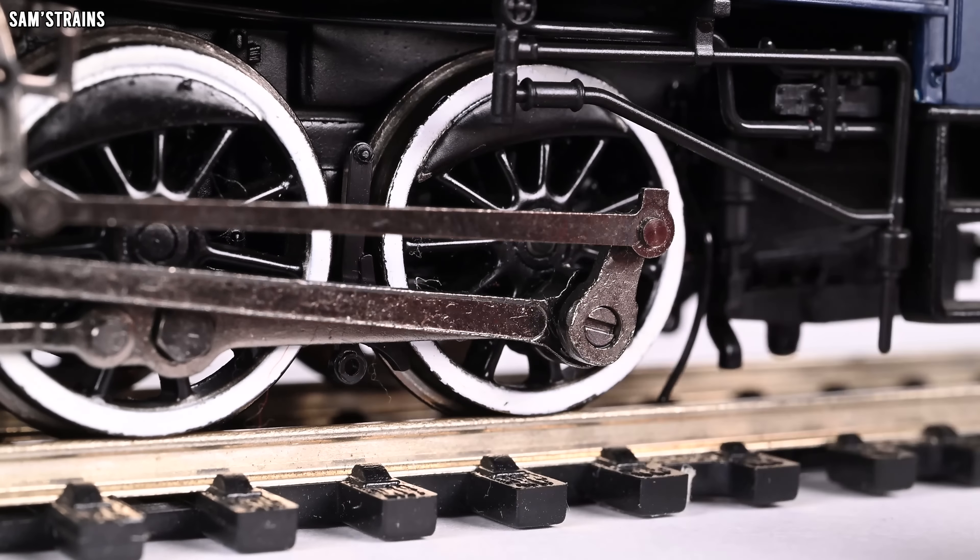Around the back, we've got this very pleasing grill effect on the windows, which looks good. More separately fitted lamp brackets on the back of the cab and also on the back of the coal bunker. The coal bunker itself is beautifully moulded — this kind of coal guard looks great — and we do have a pre-fitted coal load in there as well. NEM tension-lock couplings have been pre-fitted to both the front and the back of the loco, so it is truly ready to run.